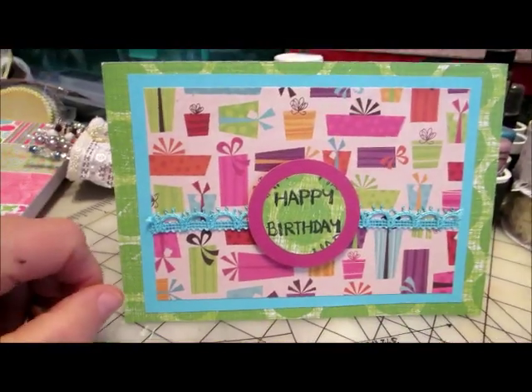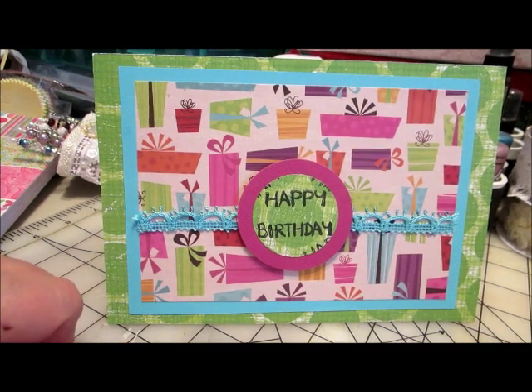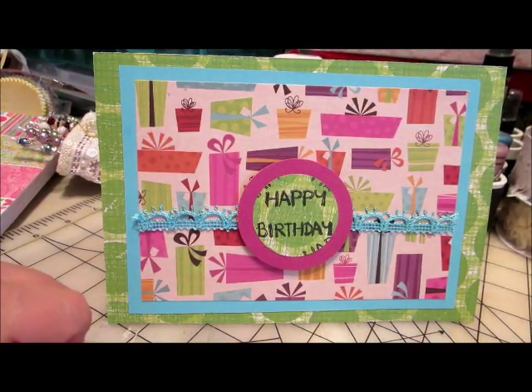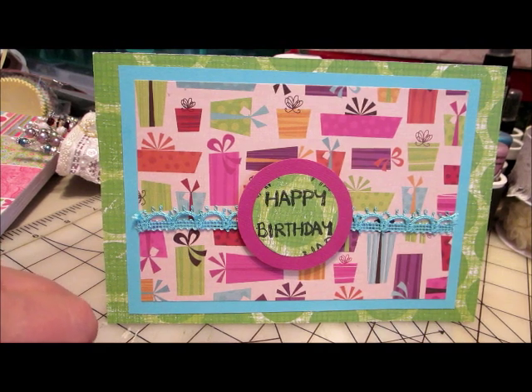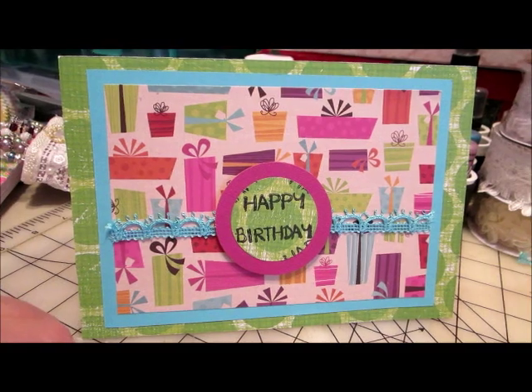So for my first effort, I think it came out pretty well. I'd welcome your comments or suggestions down at the bottom, and I thank you for watching today. Have a great day. Happy crafting. Bye-bye.